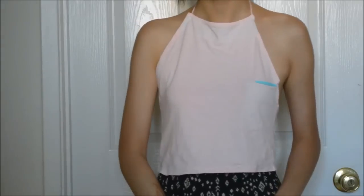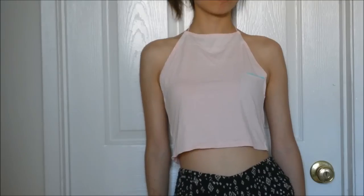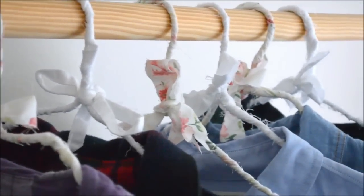Hey guys, so today I'm going to show you a few DIYs inspired by Brandy Melville. Most of these DIYs are so easy and you most likely have some of the materials at home, meaning that it's very inexpensive.